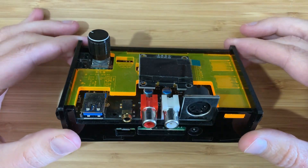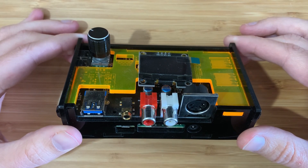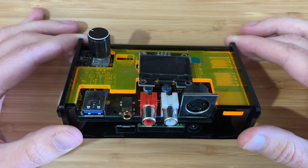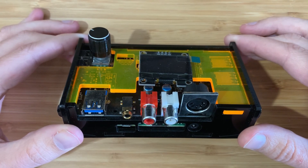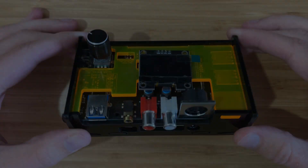That's our quick MiSTer test of the Pi MIDI done. This was really easy to set up — just plug and play. I'll leave you with some bonus footage of Space Quest 3. Enjoy. Bye-bye.